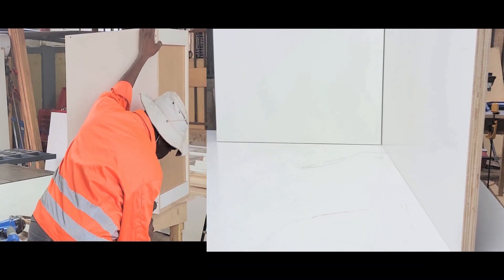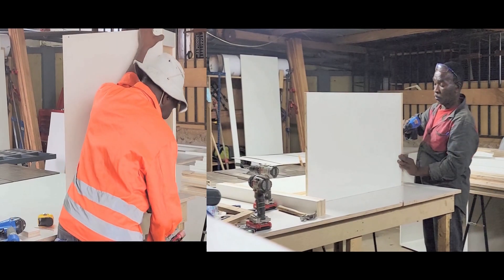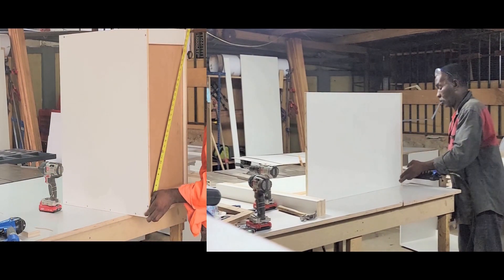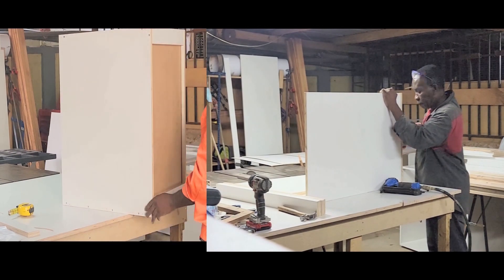The name of my company is called Advanced Woodworking and Kitchen Cabinetry. We build kitchen cabinets and built-in wardrobes, and we are located at Abuakwa, Kumasi. We build cabinets for all over the country Ghana. In this video, I'm going to show you how I put together my kitchen cabinet boxes.